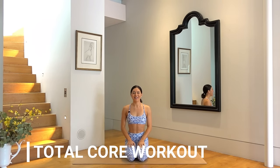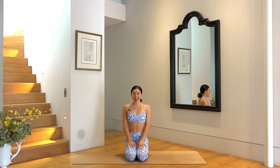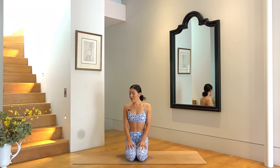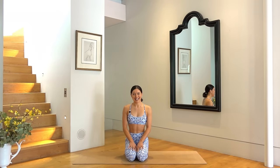Hello lovely people and welcome back to my channel. My name is Nicole for those of you that are new, and today I have a really quick core workout for you that's going to work the entire abdominal area. You could do this workout on its own or pair it with any of my other workouts for a more full body workout. You don't need any equipment, just yourself and a mat, so when you're ready let's get started.